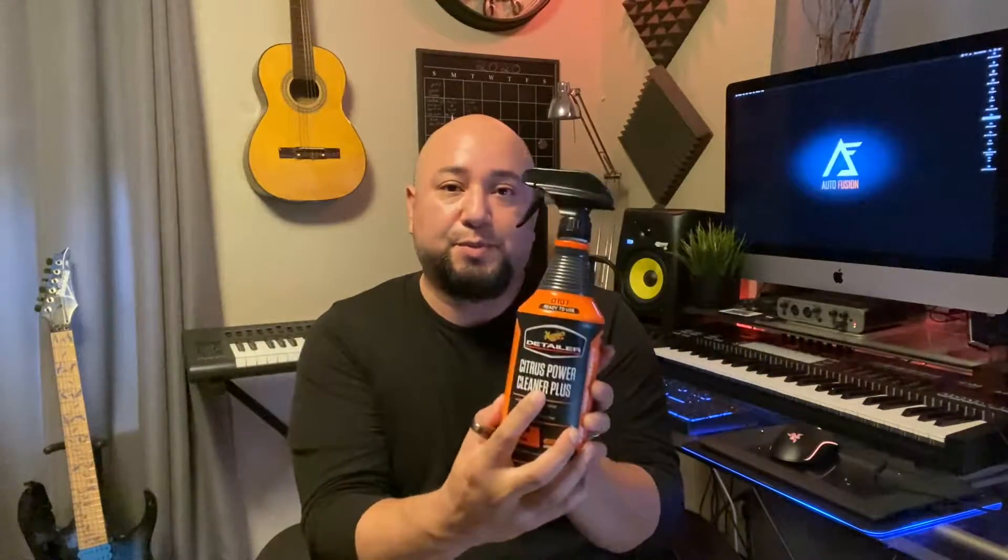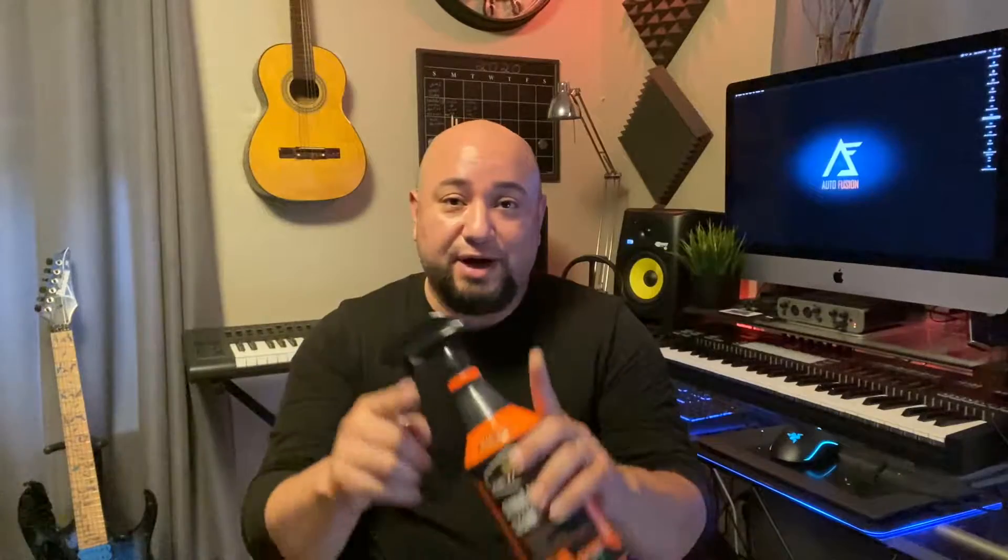I've had this stain for about probably like a year now. It's just been there and it started to bother me. The product that I'm going to be using is the Meguiar's D107 Citrus Power Cleaner Plus. So we're going to clean the seats and we'll get started right after this.